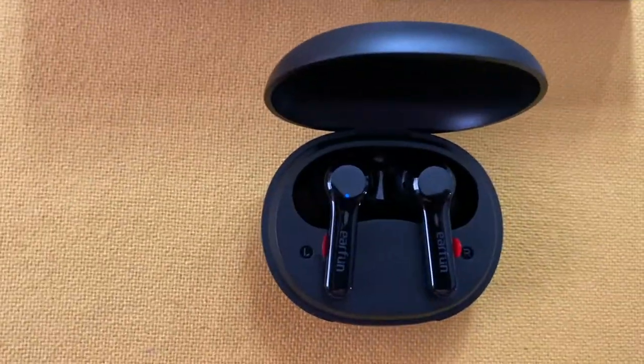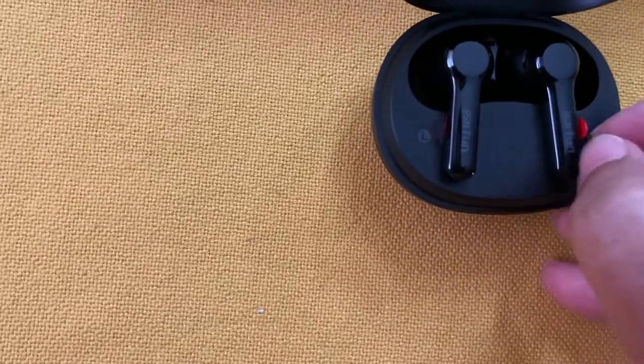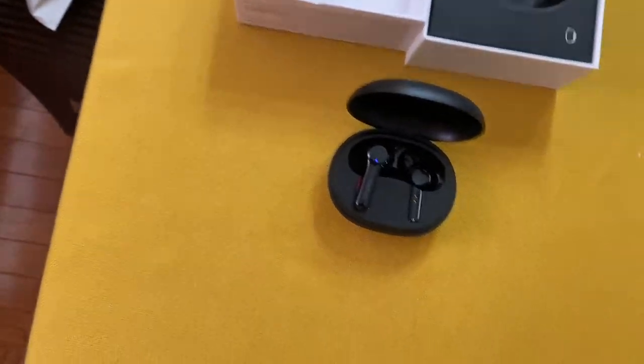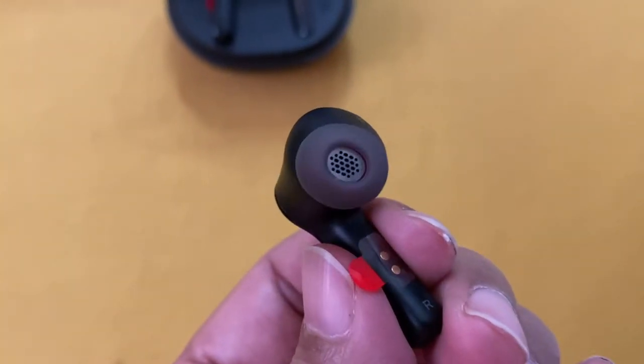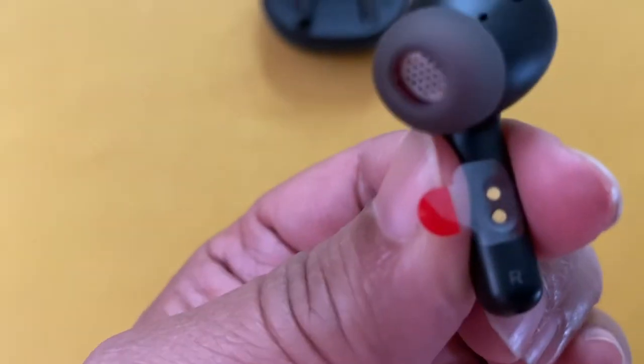There's also instruction on how to pair it with your iPhone, but that's probably for another blog. The earbuds are in black and the case is also in black — it's a very very small case. The earbuds are wrapped in a protective plastic, then you can just pull that out for a closer inspection.